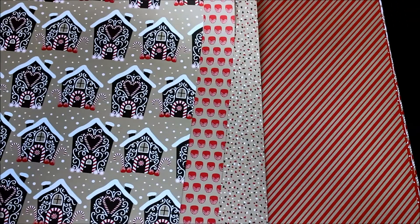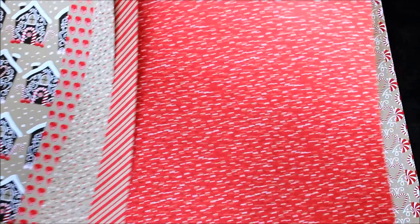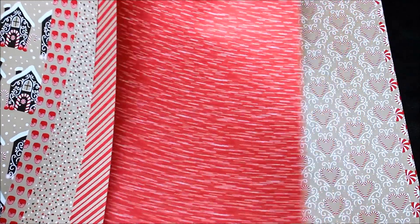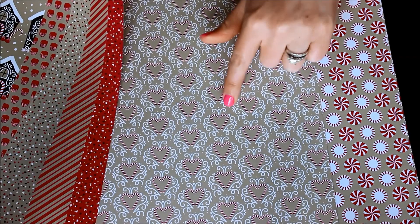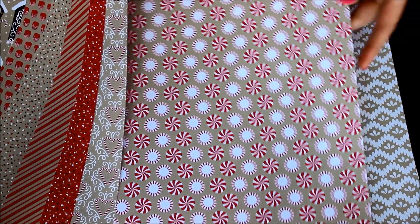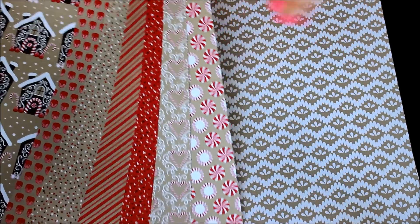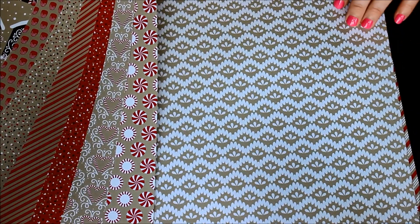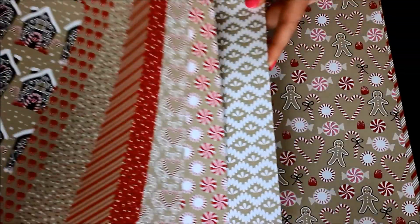The back side of that is the stripe, and then you have this same little tree and dot pattern in red. The back side of that is this fabulous candy cane hearts, which is just oh so amazing. I love the filigree around the heart and the fact that the candy canes make a heart makes it so sweet. Then you have the peppermints — bright colored reds and swirls — and the back side is this super elegant yet fun pattern in crumb cake and white.